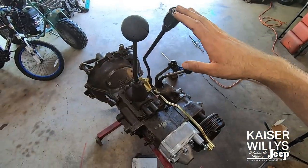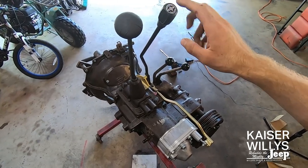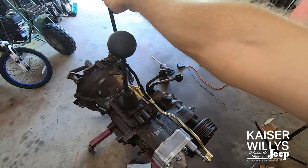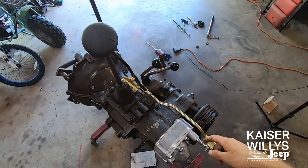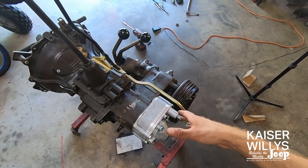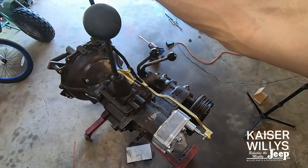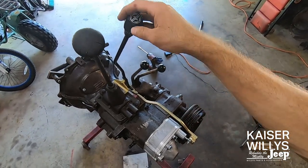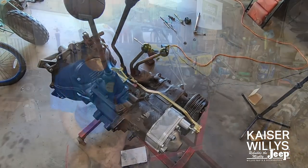Now that it's all together you should be able to test the engagement. Be gentle to make sure nothing's bound up, but you should be able to fairly easily push it forward into overdrive — you'll feel the detent with a nice positive snap going into gear — and the same when bringing it back into direct drive. It should click and lock in there quite nicely.